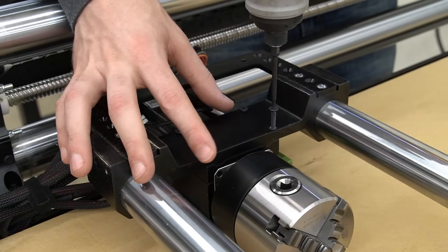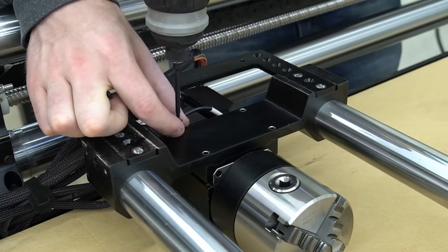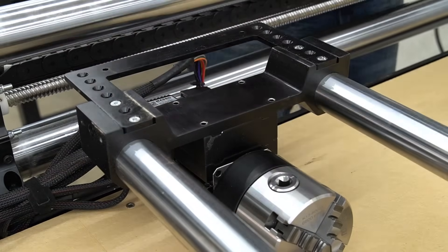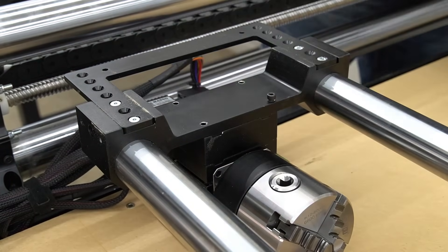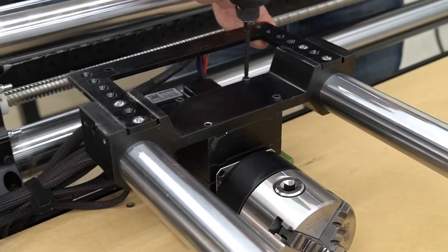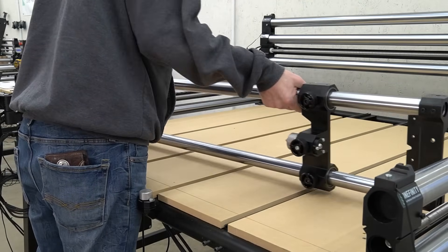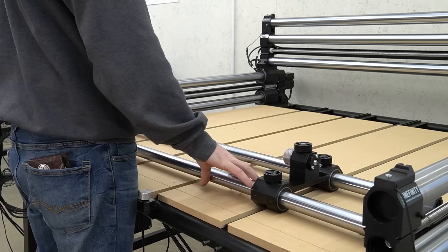Moving to the chuck head end of the axis, we'll use a 2.5mm hex key to remove the existing bolts. With those bolts removed, we can place the larger spacer block between the chuck head and the chuck head mounting bracket, and secure it in place with our new bolts and a 3mm hex key. Now that we have both riser blocks installed, we can flip the rotary axis right side up and set our material up for a carve.